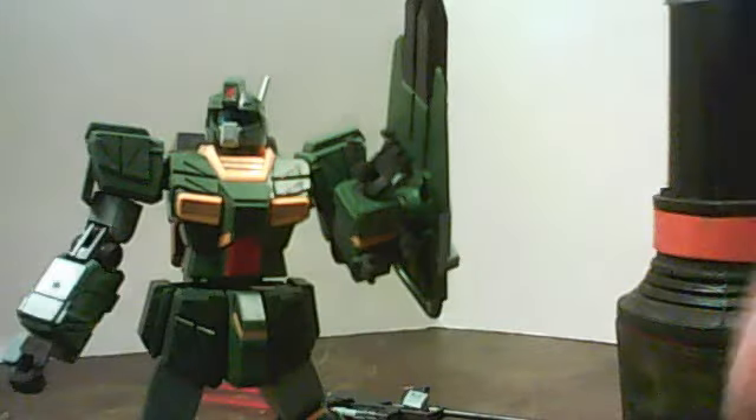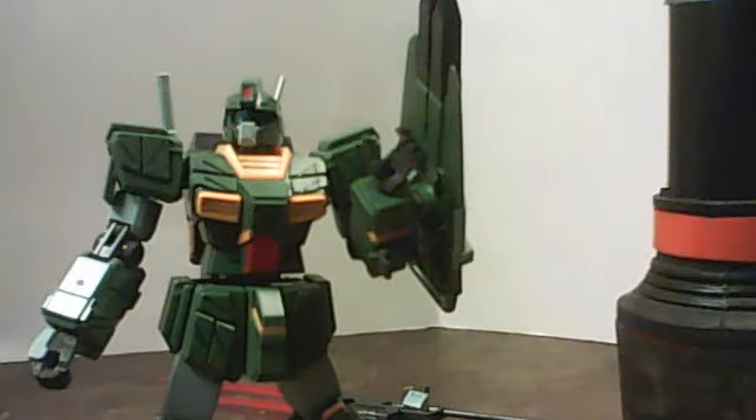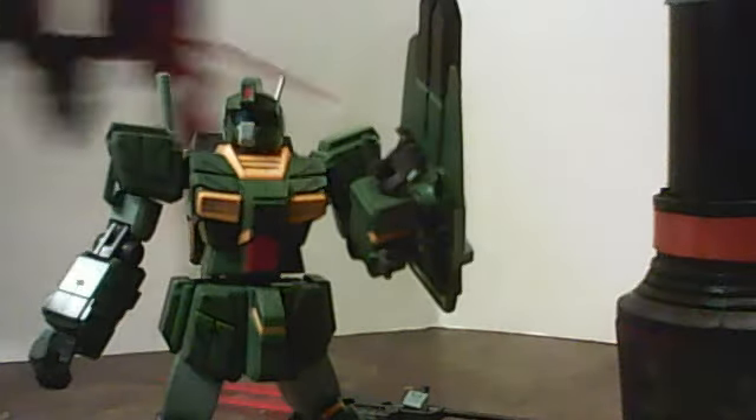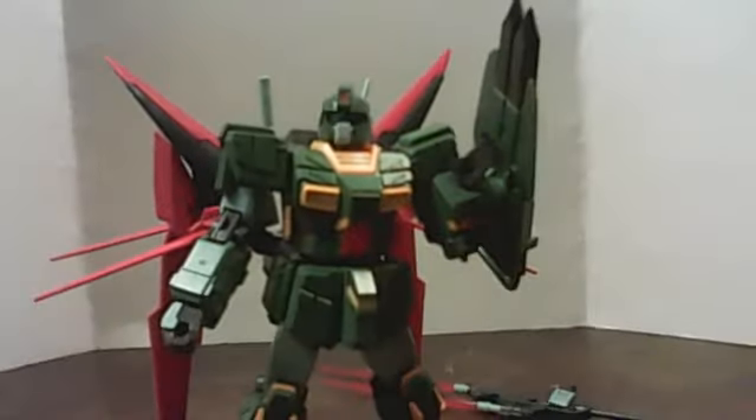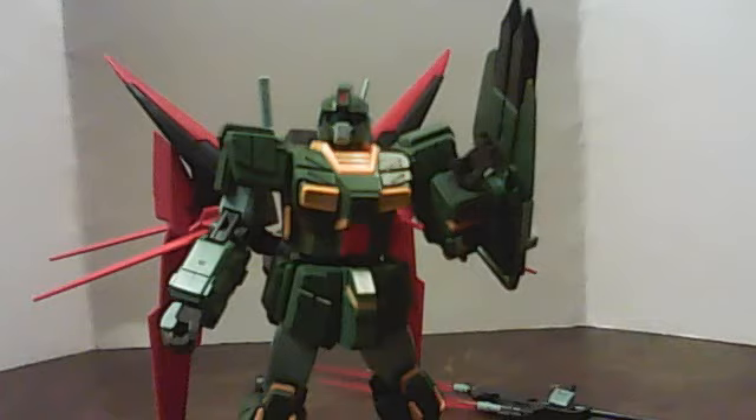Remove the saber, put it in there. Considering that these two were my first kits, I actually did want to put them together. Yes, it can use the tonfa, but that would involve me having to take its hands apart. You'll see the dark matter booster's tonfa later in a different video.